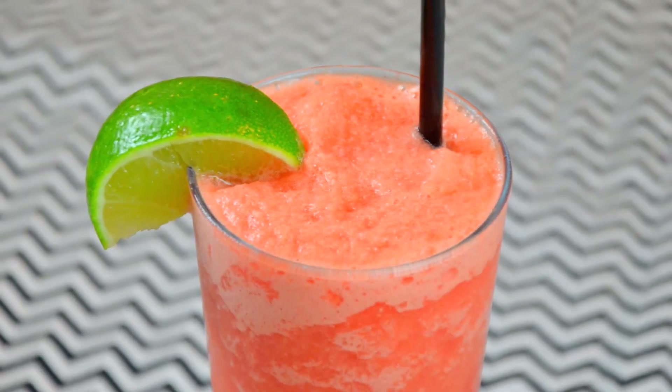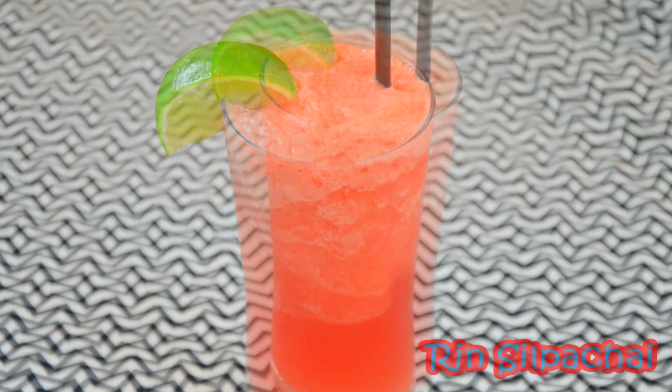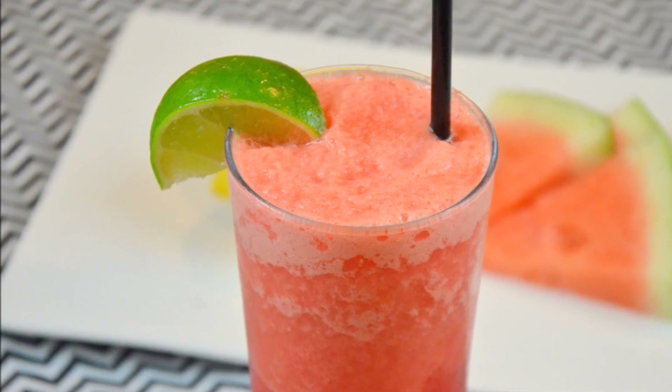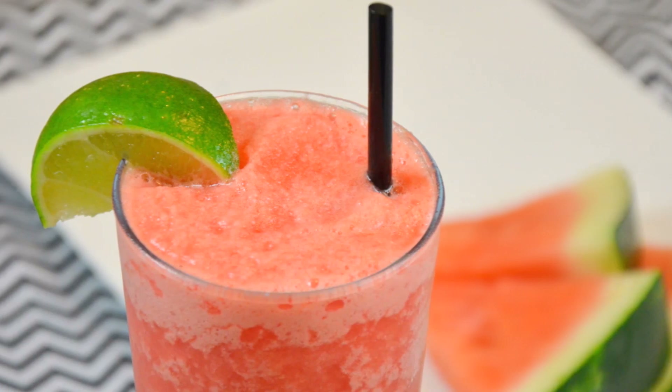Hi guys, welcome back! In this video I'm going to show you how to make a watermelon cooler slushy, or watermelon smoothie. It's super easy and simple and it's just perfect for these hot summer days.